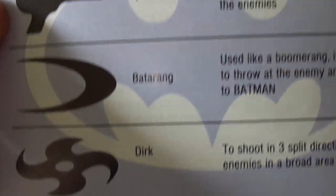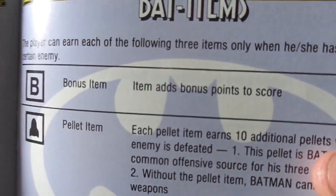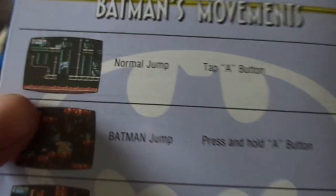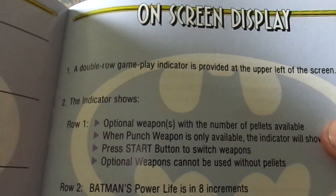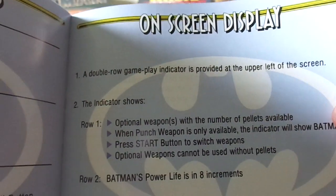Here are your main weapons: the Speargun, the Batarang, and the Dirk — I always liked the Dirk, that was always my go-to weapon. Different items, hearts, bonus items. Normal jump, Batman jump, the wall jump — that was so fun to do. I always enjoyed doing the wall jumps. There are certain actions you do in games that add a level of fun within the game.